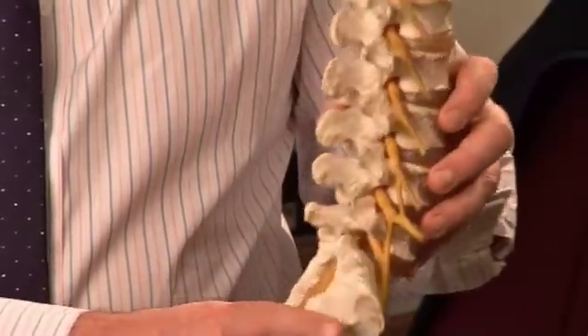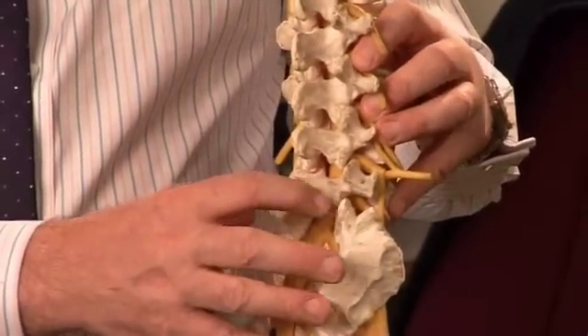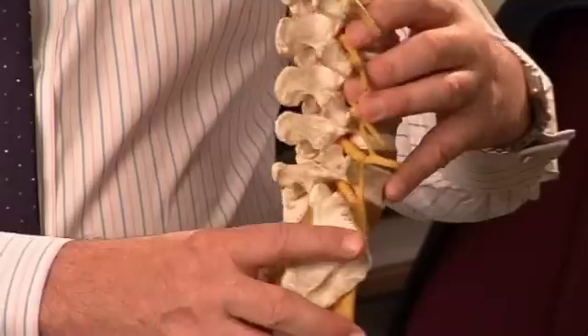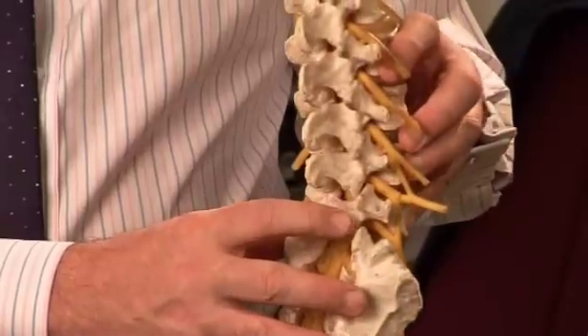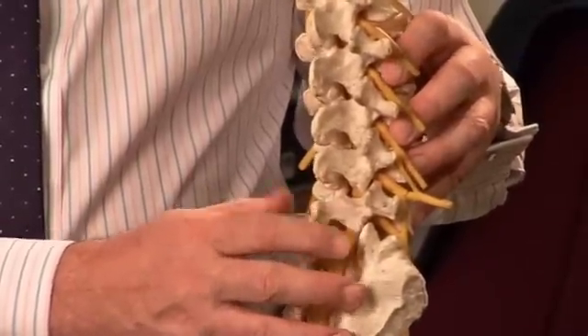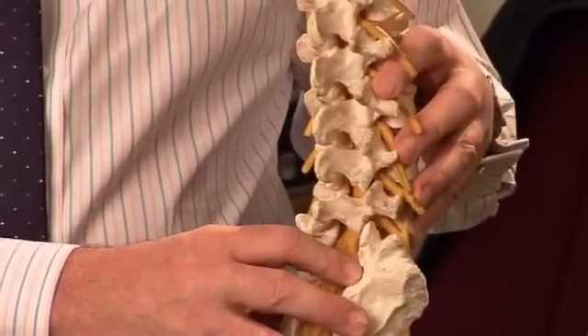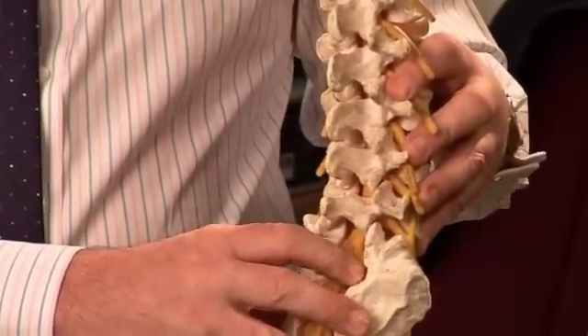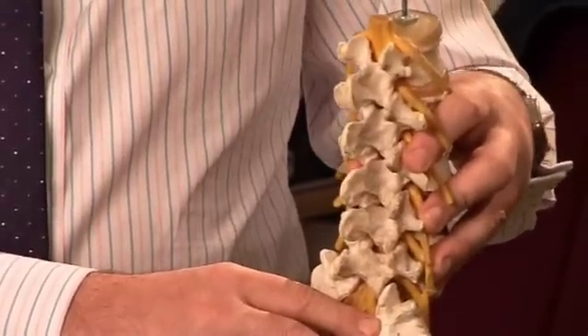At the back of the spine there are joints called facet joints, which you can see on the right and left hand sides. As the discs start to age and come down in height, more force is taken on these facet joints. These facet joints should be covered by cartilage — like a chicken joint on the barbecue — and should be beautifully smooth throughout life.